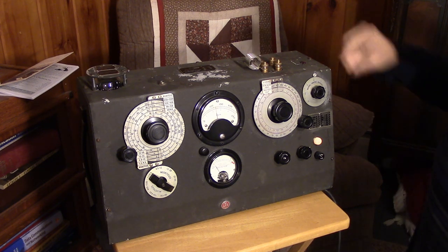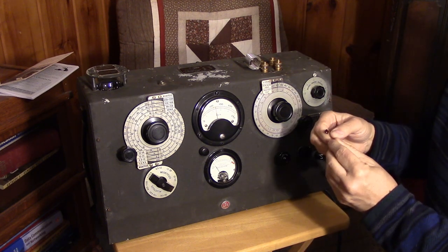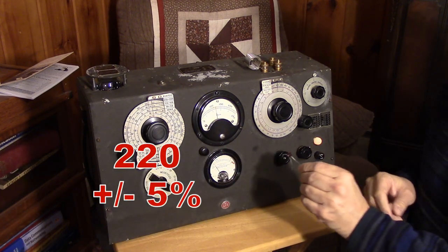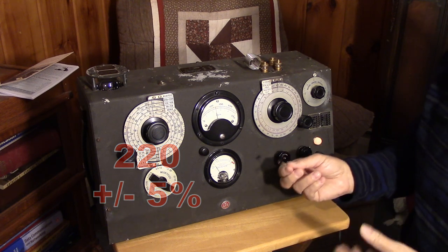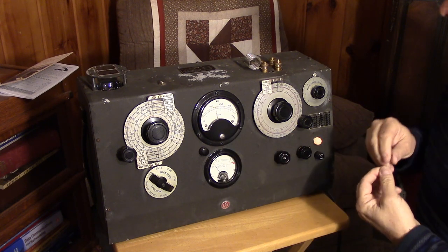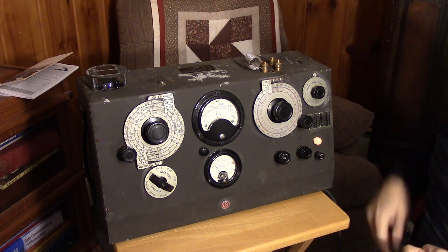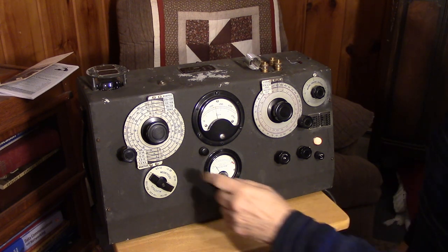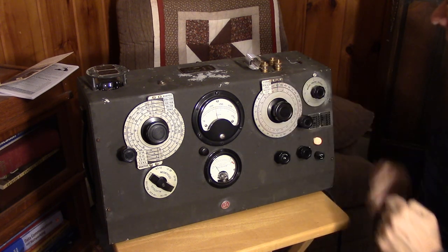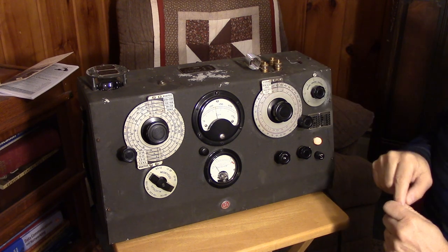Let's say we have an unknown capacitor and it's marked 220 plus or minus 5 percent. Now, is that 22 picofarads or is that 220 picofarads? We run into stuff like this all the time. So what I've done is taken a high-Q coil and resonated it at a frequency that gives me a response with 400 picofarads in there — that way, if I go up or down, I've got plenty of range to work with.